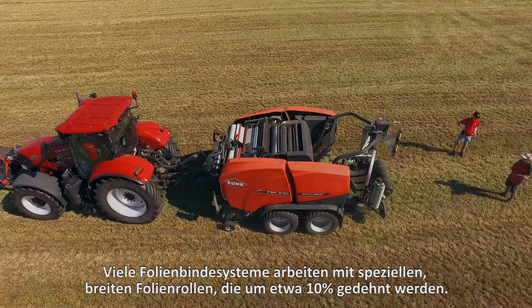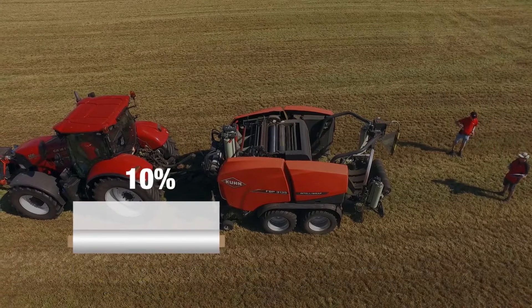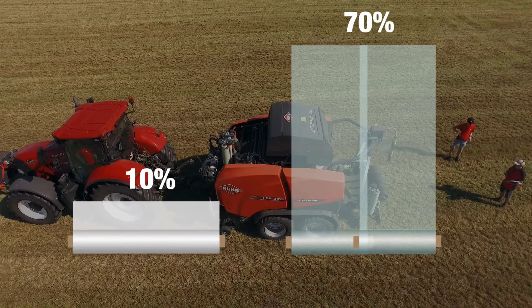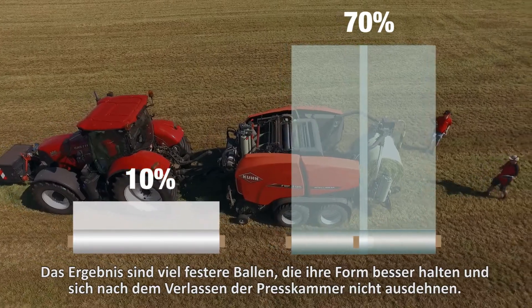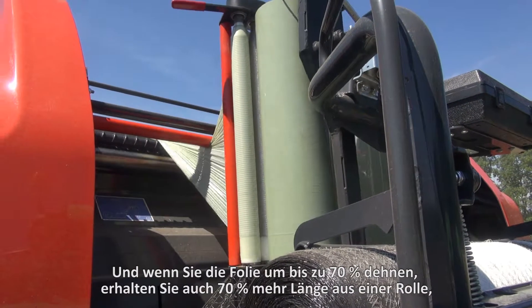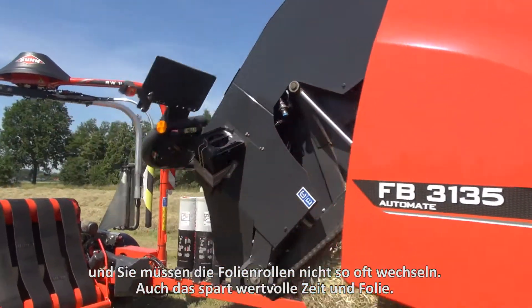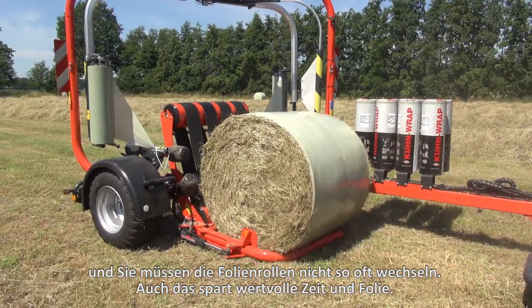Many film binding systems work with special white film rolls that are stretched by about 10%. The standard film rolls from Kuhn stretch up to 70%, resulting in much tighter bales which hold their shape better and do not expand after leaving the bale chamber. And if you stretch the film by up to 70%, you also get 70% more length out of a roll, so you do not have to change the rolls as often — saving valuable time and film.